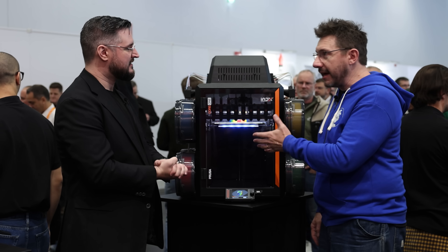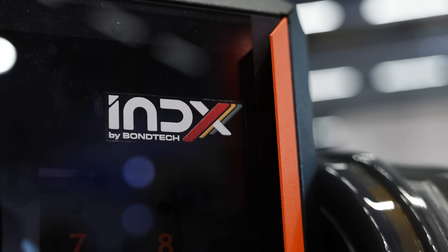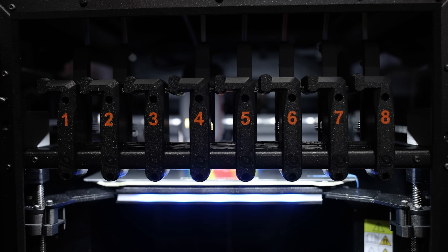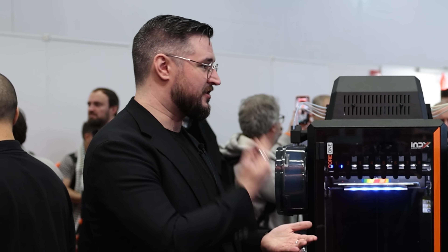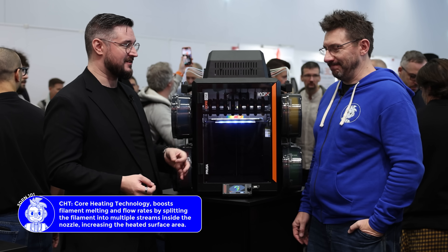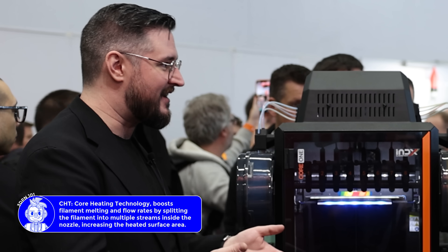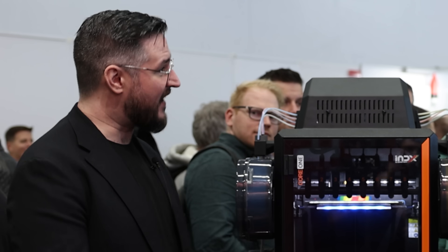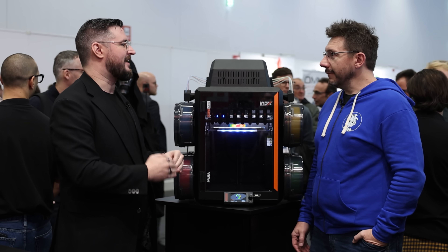This is the Bontech Index system, launched in collaboration with Bontech — two European companies joining forces. They've been working together because Prusa already uses Bontech's CHD technology, which enables fast printing with standard materials without needing specially modified filaments. The collaboration is fully integrated: firmware, electronics, everything is developed together by both teams.